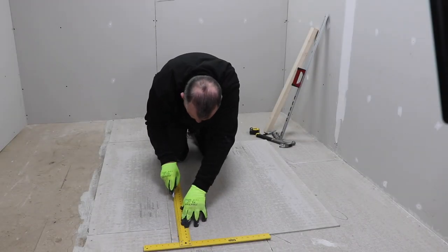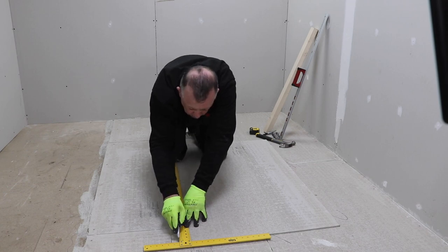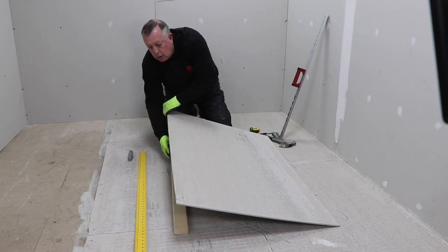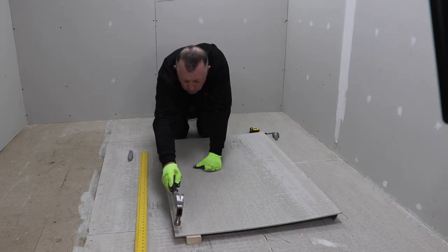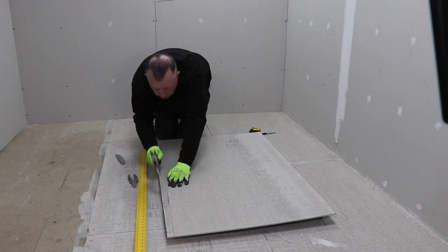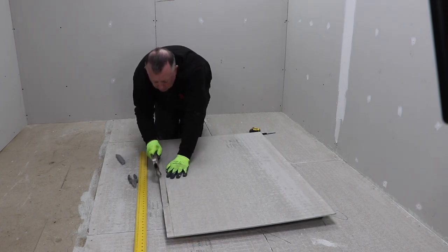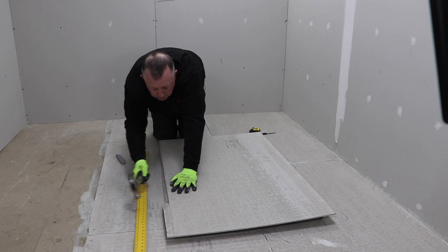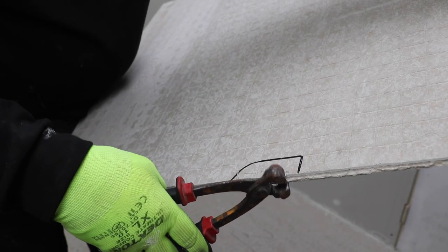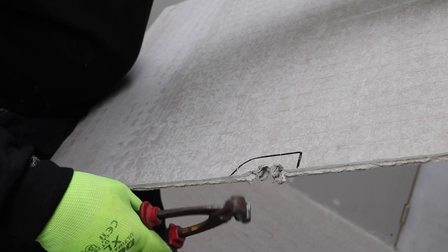Another way of removing a thin section of board is to score it as before and then tap along the line with a hammer using a timber packer underneath — the waste piece will eventually break and can be removed. Also, small areas can be cut out of this type of board simply with pliers if you need to cut around an architrave, for instance.